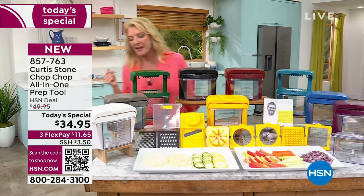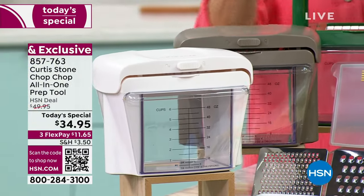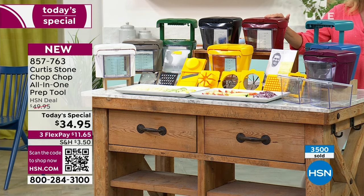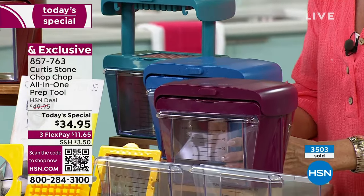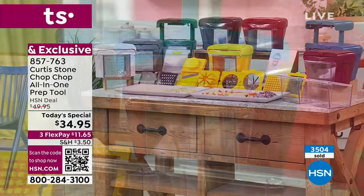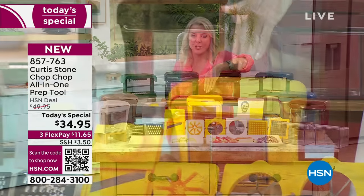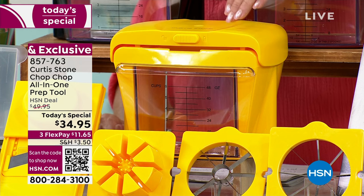Let's start with the colors. We begin with the white classic, then stone gray, a brilliant hunter green, classic black — great for gift giving — and red, which is always one of our all-time favorites. Then we go to the two blues: turquoise blue and classic blue. We also have mulberry. And the newest color is sunflower, which I think brings happy to your kitchen.